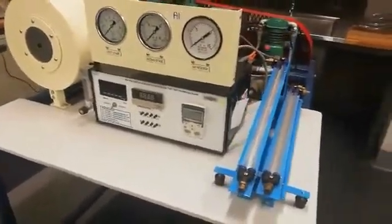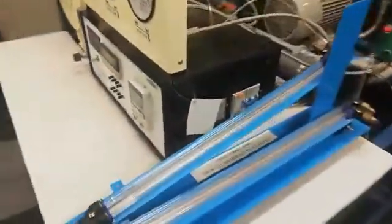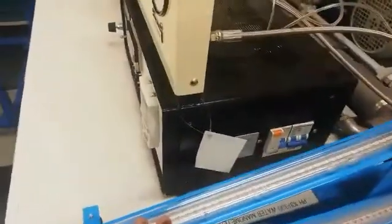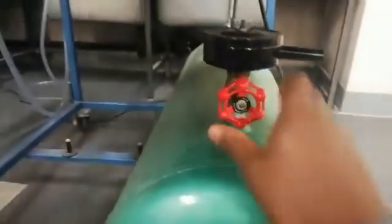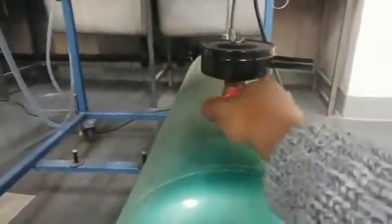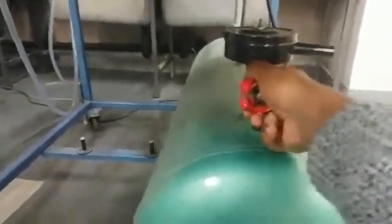Let's first start to go through the components of the equipment. Here we have your manometer — it's inclined at the angle of one is to five. Down here you have your air receiver tank and here is your air receiver valve. Before you start, make sure this air receiver valve is fully closed.